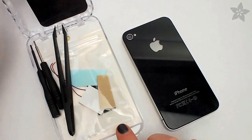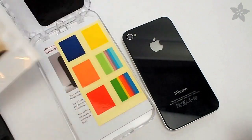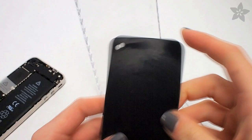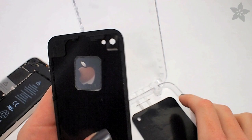The kit comes with all the specialized tools you'll need, including some non-conductive tweezers, both kinds of screwdrivers, a light panel with colorful decals, and an instruction booklet. There's also a replacement back for your iPhone with a special transparent but mirrored Apple logo.